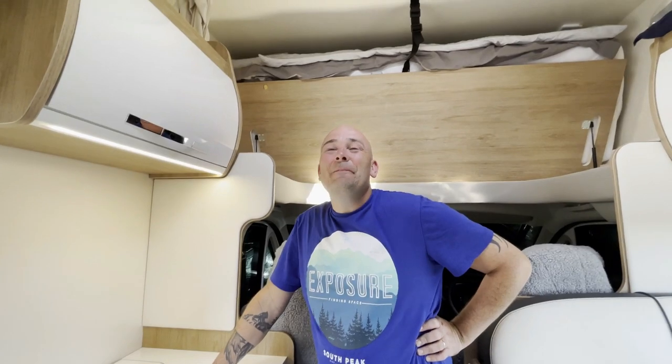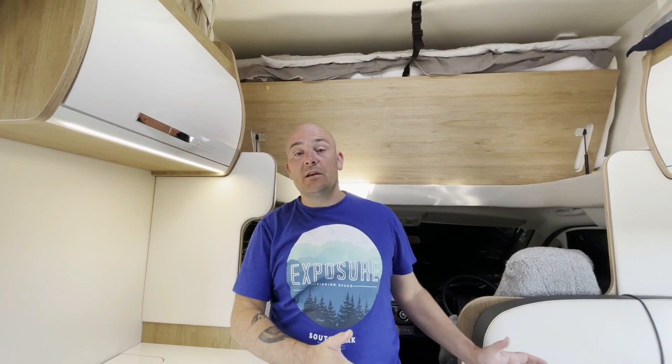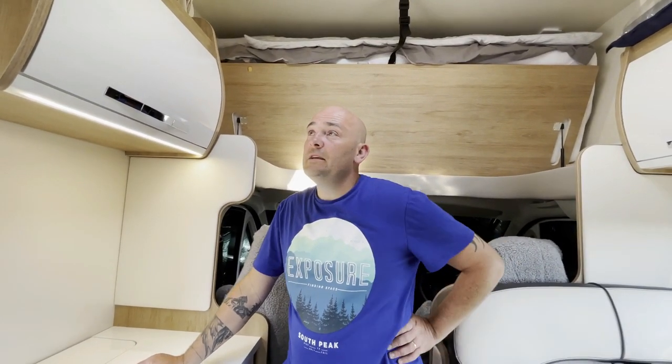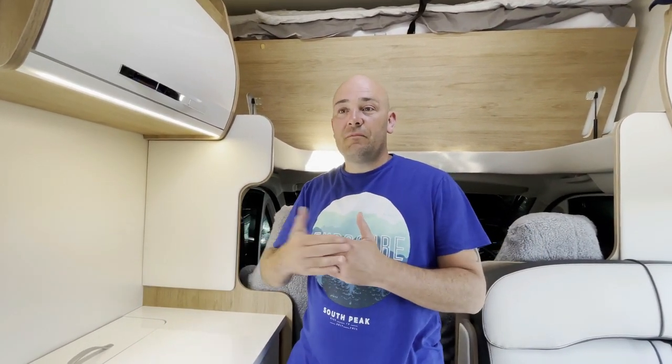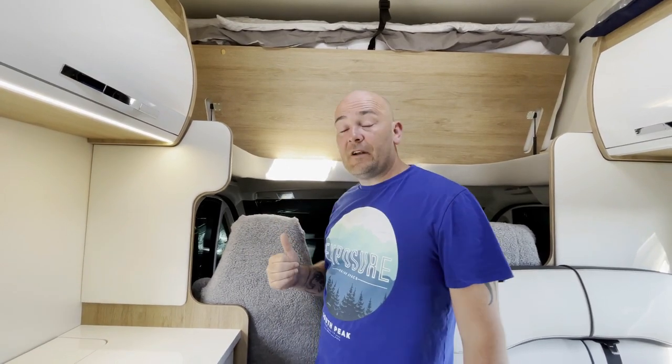We take advantage of the lights when we're on electric hookup. When off grid we tend to save them. On the 746 you do have a solar panel which keeps the leisure battery topped up. In weather like this we've had the TV on for a couple of hours, used the lights, water pump, and various 12-volt systems, and never gone below about 8% battery drain — it's been more than adequate. Check out our essentials video for more on off-grid use.